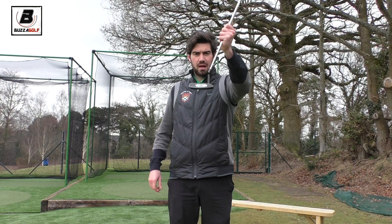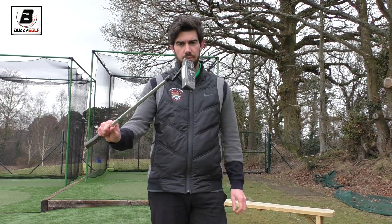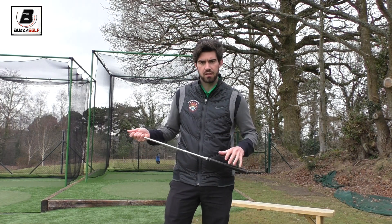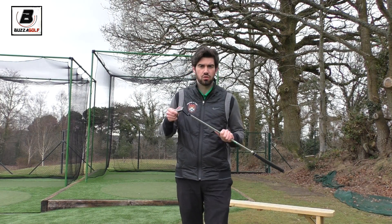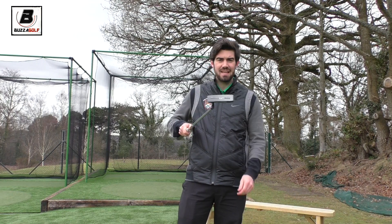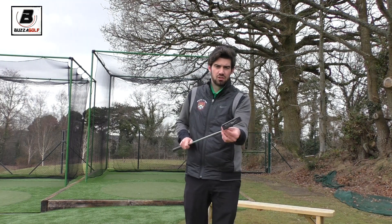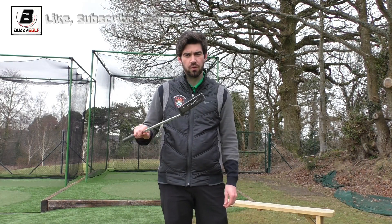If you have a stroke that arcs a bit, you should use something like what I've got in my hand. We've got a SAM PuttLab where I coach, and I've been fortunate to speak to people who have done a lot of putting lessons on that system. They don't feel that the putter head affects the stroke that much. So if that's the case, does that mean you can just use whatever you want?